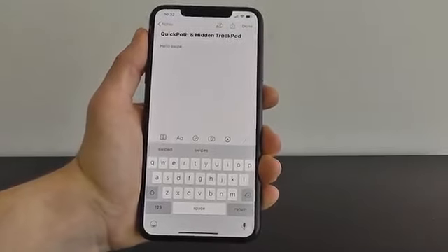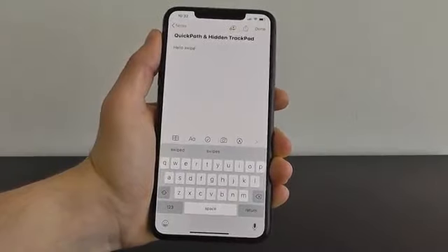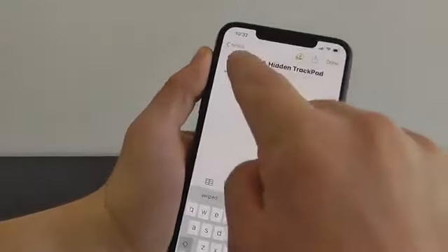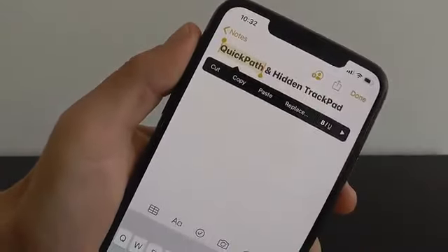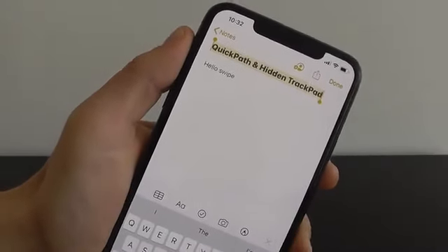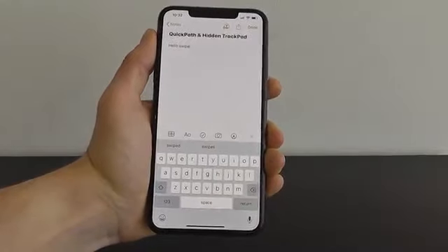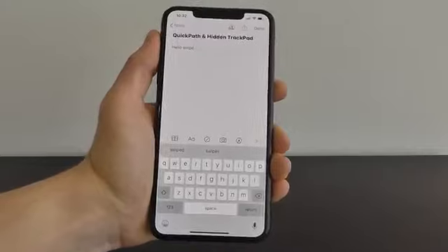iOS 13 also makes it much easier to select words or sentences to cut, paste, or remove. Let's say you want to select a specific word — just double tap on it. Triple tap for a sentence, and then you can actually quadruple tap to select a whole paragraph. That's another great way to interact with text on your iPhone running iOS 13.